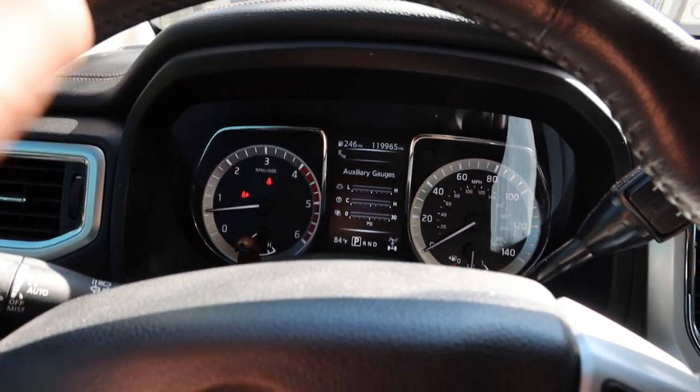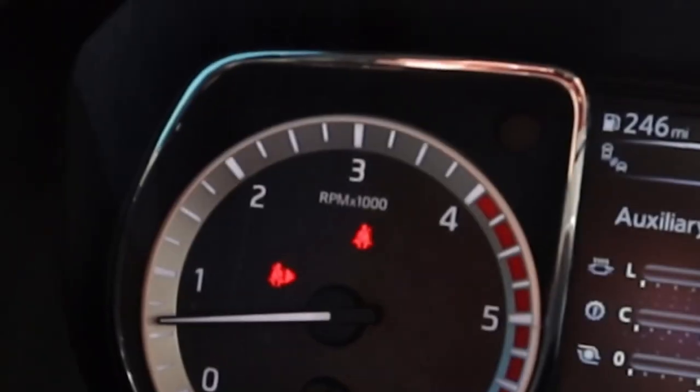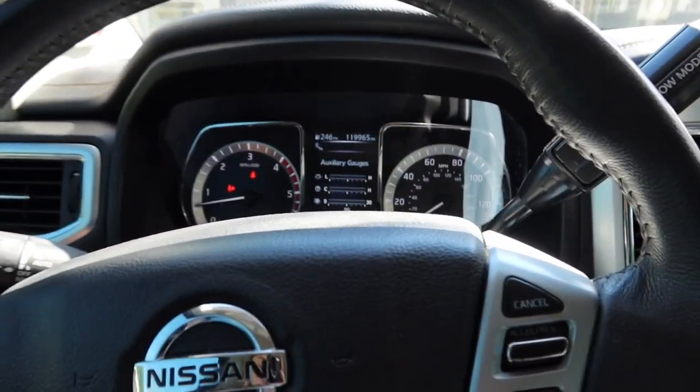Also, if you guys have watched the recent saga of going through all the issues with the truck — it is so nice to see no major lights on there. The two red lights you're seeing are just the seatbelt lights. No issues with the truck. That feels great; I'm very very happy about that.